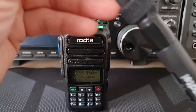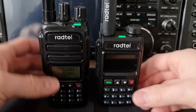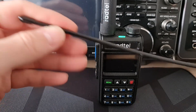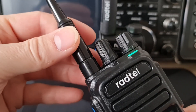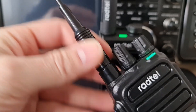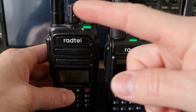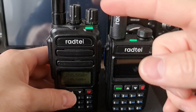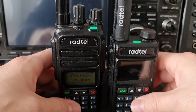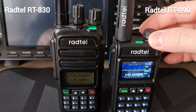This is also very good for receiving on the SATCOM frequencies. Here is also a Radtel antenna — this is a tri-band antenna, so two meters, 220 MHz, and also 70 centimeters. Let me show you the difference. I will exchange the antennas on both radios. You can see that the sensitivity will be the same. Firstly, the Radtel 890.